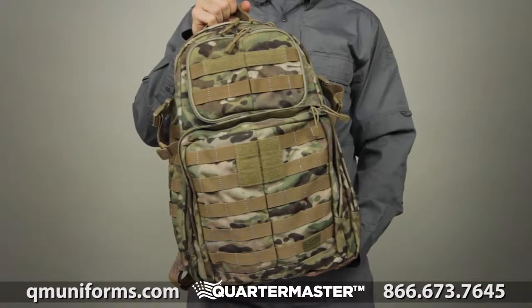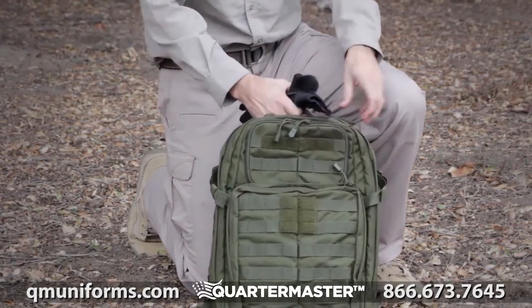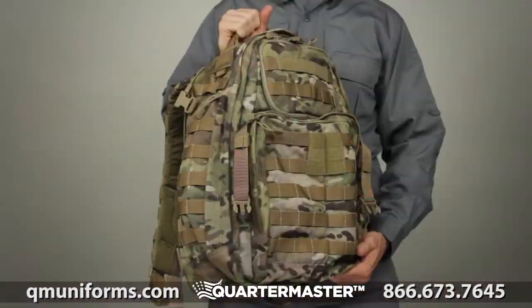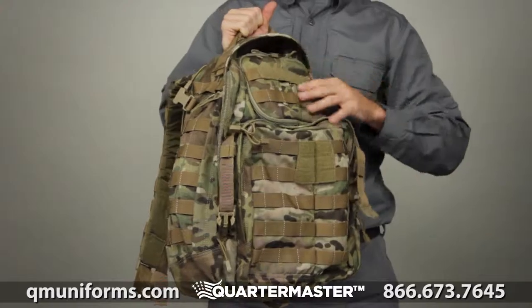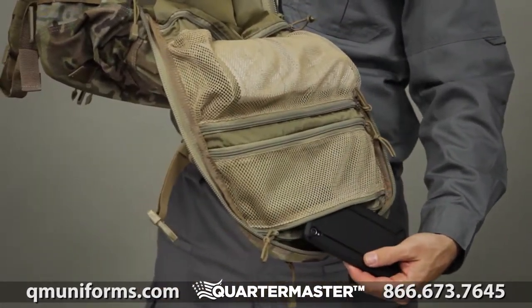The 5.11 Rush 24 Backpack is designed to provide superior storage capacity and organization without slowing you down. The roomy main compartment offers three interior mesh organizer pockets to keep small accessories within easy reach.